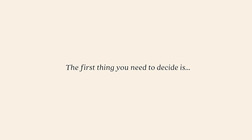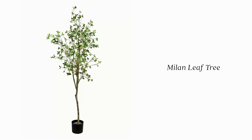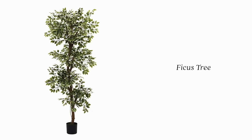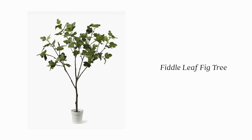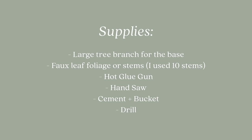The first thing you'll want to decide is what type of tree you want to make. There are lots of options: olive tree, Milan leaf tree, oak trees, ficus tree, and the fiddle leaf fig tree. Once you decide on a style, you'll need to gather supplies — here's a supply list for you to screenshot.